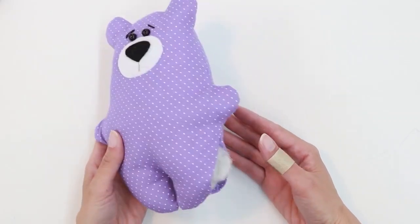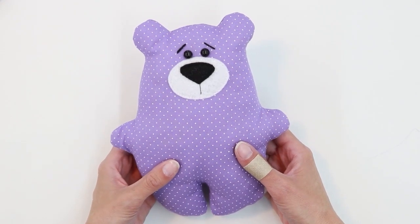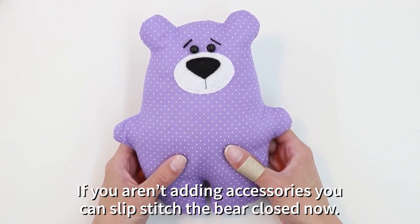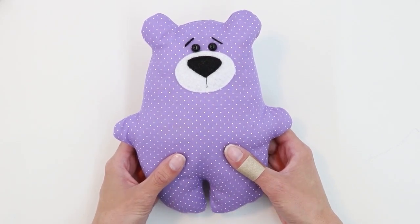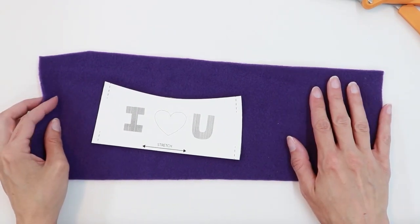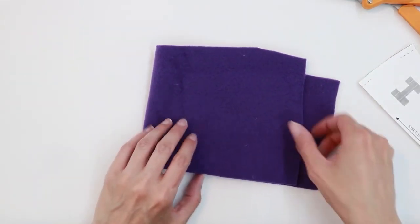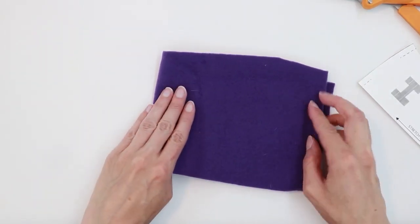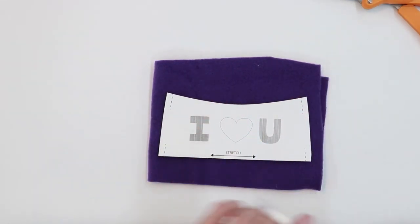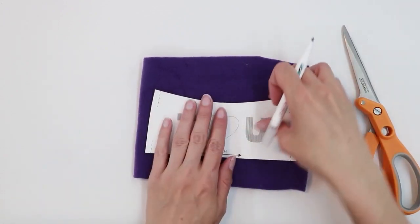I finished stuffing my bear, but before I close the opening I'm going to decide what accessories I'd like to put on my bear. The pattern includes an option for a fleece or felt sweatshirt, which is what I'm going to work on next. I'm going to be making a purple fleece sweatshirt, so I have my pattern. I'm going to fold my fabric in half, right sides together, then trace and cut it out.